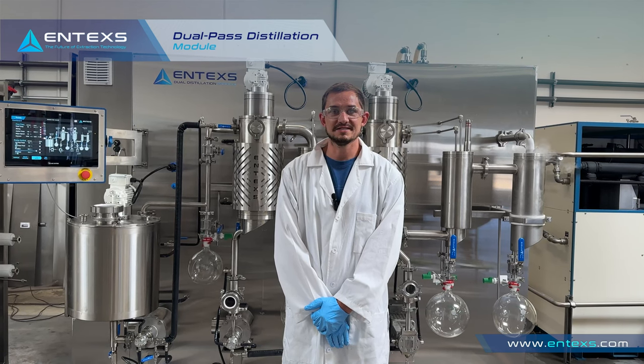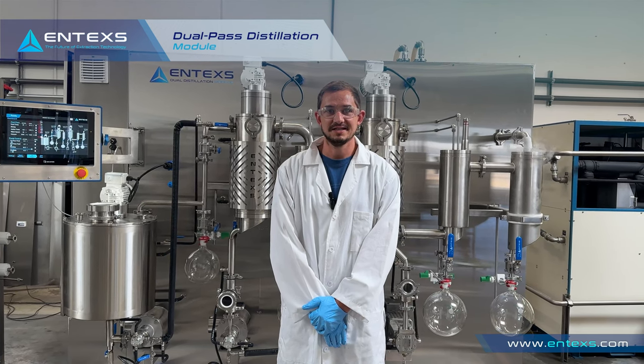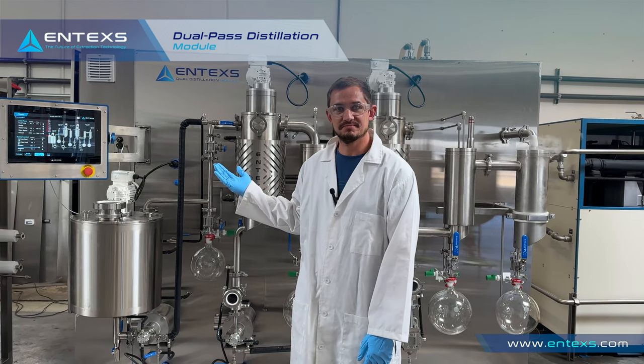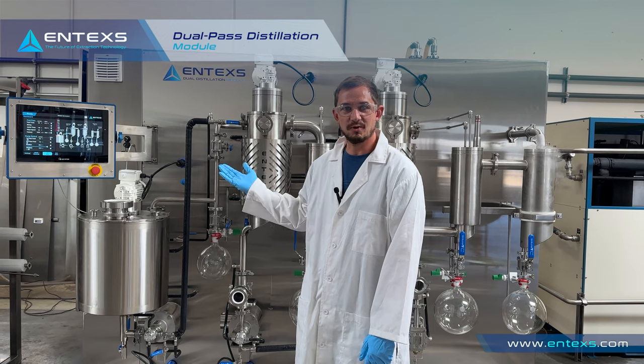My name is Daniel Blackburn. I'm a senior chemist here at NTEX and today we're going to be going over the dual distillation system, the operation principles, and how to run it.